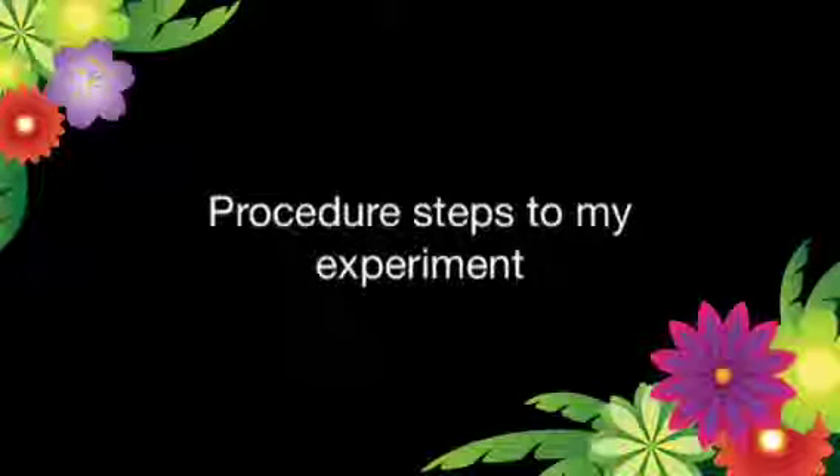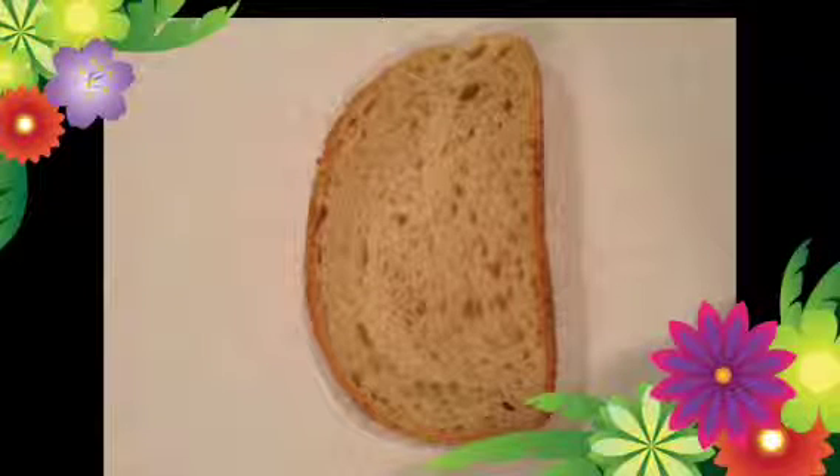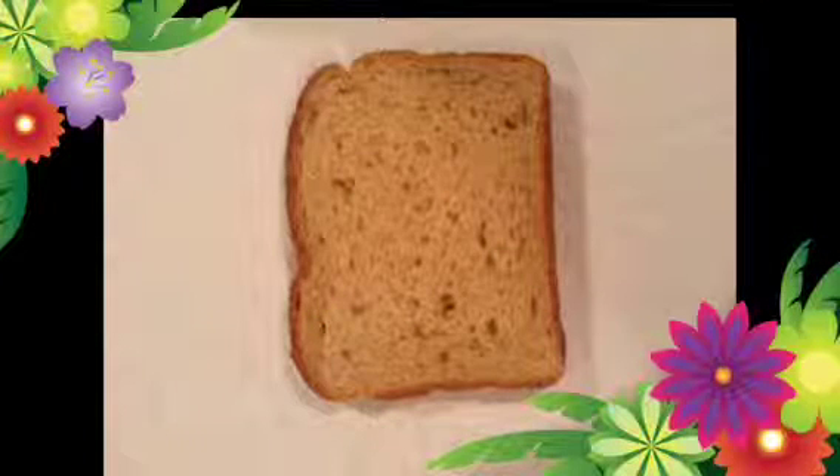The procedure steps to my experiment. First, get the types of bread you will need: rye, whole wheat, and whole grain.